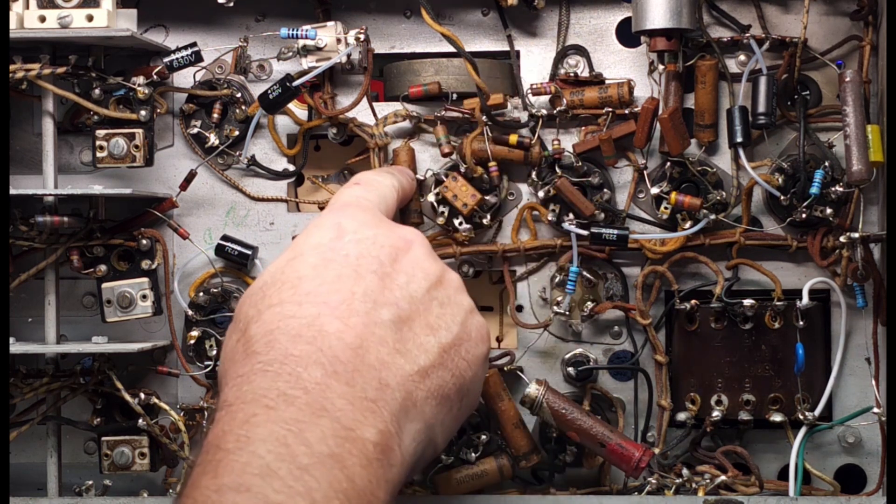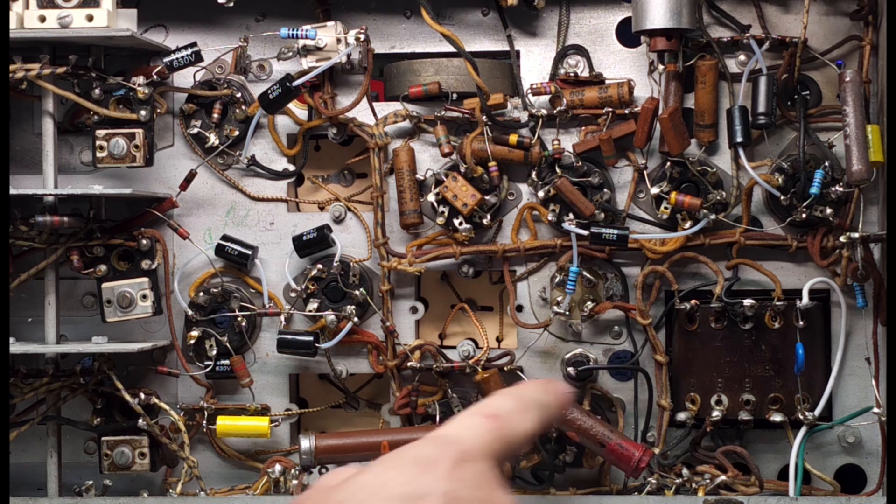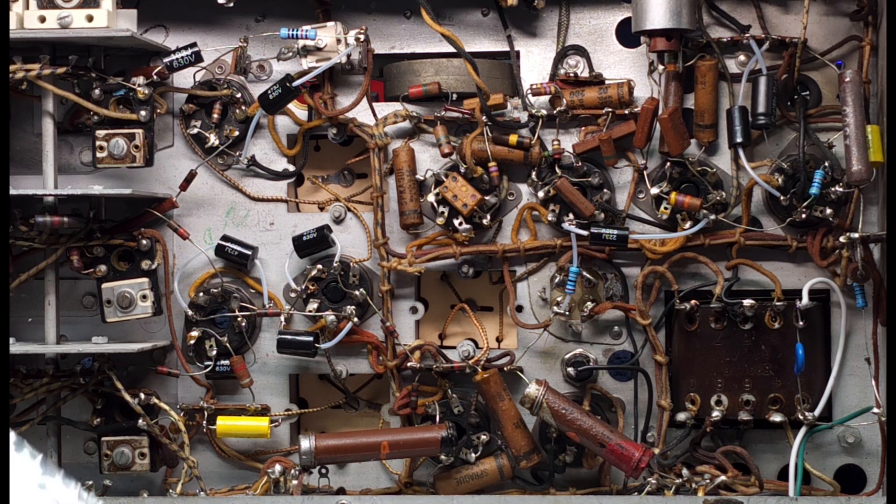So I'm going to continue on now and deal with all of these capacitors. My resistors came in for the power resistors, so we'll replace those as well, and we'll carry on. We'll be back in a minute or two.